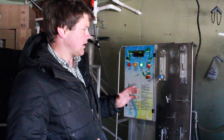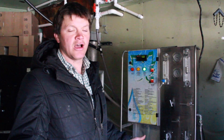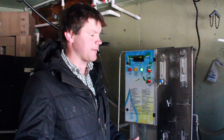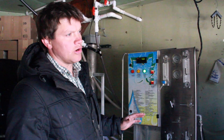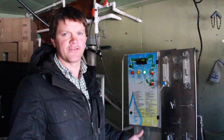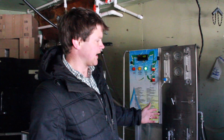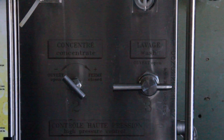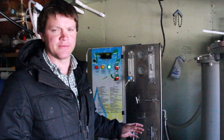So instead of maybe taking about 40 gallons of sap to make a gallon of syrup in our evaporator, with this system here it's about six to eight gallons of concentrated sap to make a gallon of syrup — all depending on how much we concentrate it, how much we adjust these valves, and deal with the pressure on the membrane.